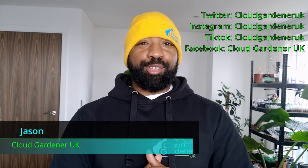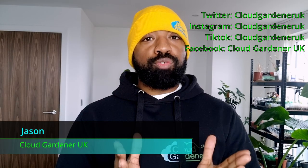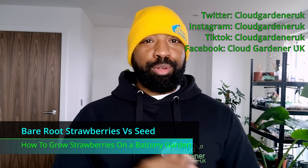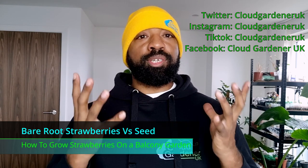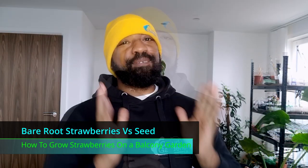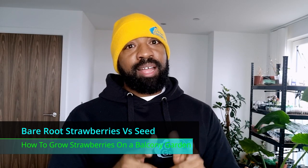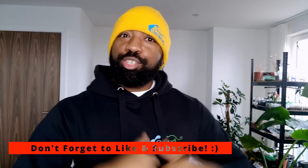Hey guys, welcome or welcome back to my channel. Today we're going to be talking about how to grow strawberries on balconies or in a container garden. In this video I'm going to show you how to grow strawberries from seed, how to grow strawberries from bare roots, and I'm also going to talk to you a little bit about strawberries so that you know exactly which variety you are going to pick for your garden.